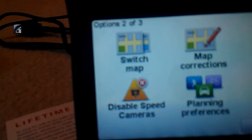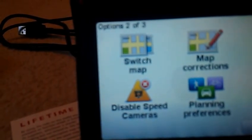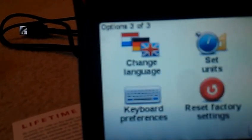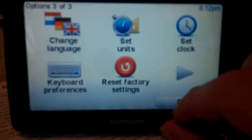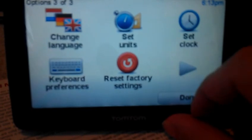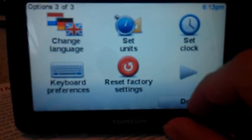You run through different options: switching the maps, corrections, managing points of interest, speed cameras — you can disable speed camera. Planning preferences, of course if you're planning your trips. The language. The clock. The units. Factory settings. Keyboard preferences — that's the type of keyboard you want to see on their reset. You know what that does. Of course the units and clock, it's obvious.